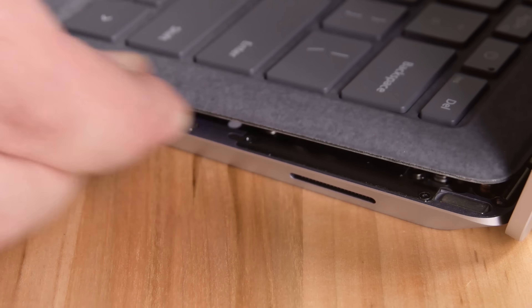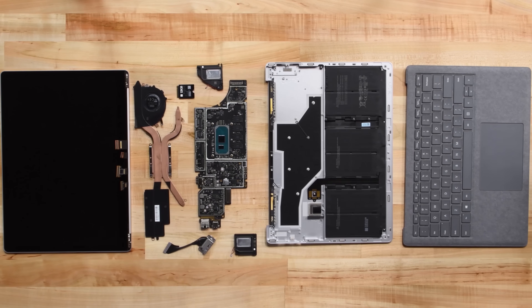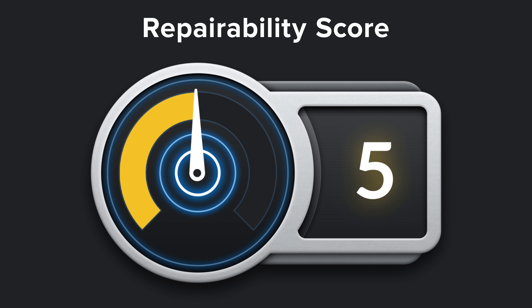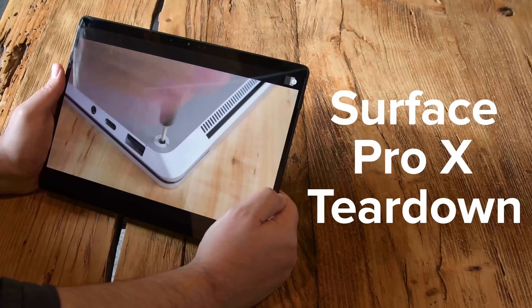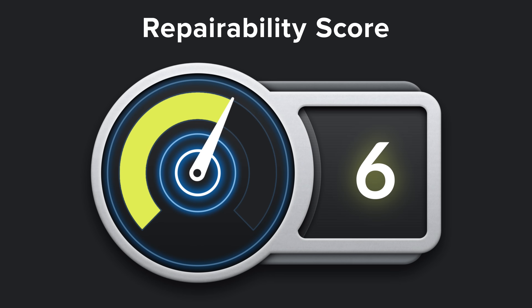This year, we've seen some impressive repairability improvements in Microsoft's Surface line of devices. The Surface Laptop went from one of the least repairable devices we had ever seen to a fairly repairable device, scoring a 5 out of 10 on our repairability meter. And then the Surface Pro X became the most repairable Surface Pro we'd seen yet, scoring a 6 out of 10.